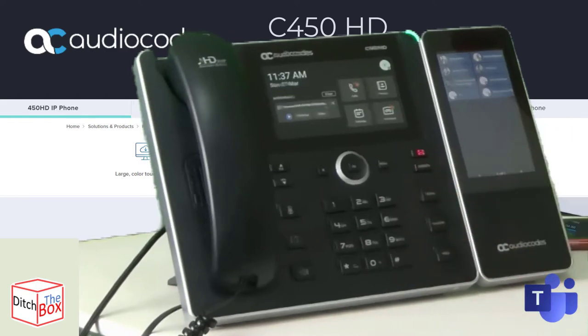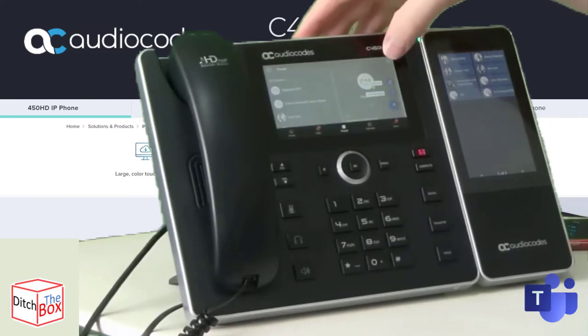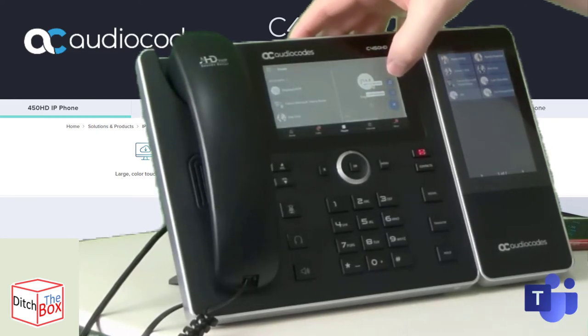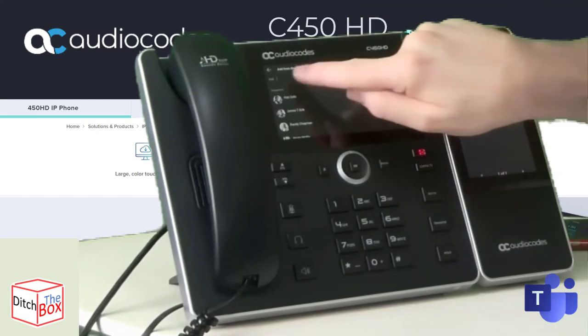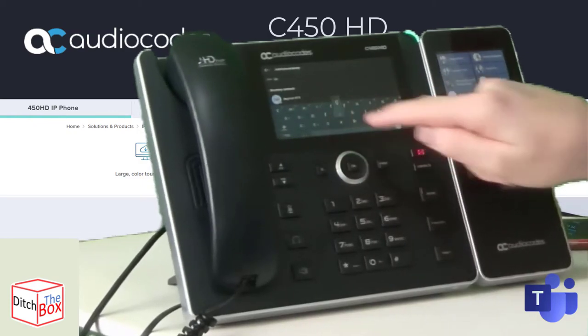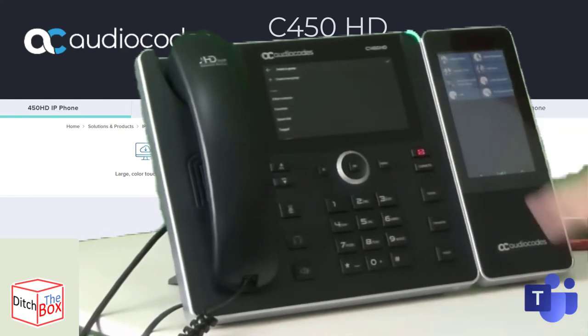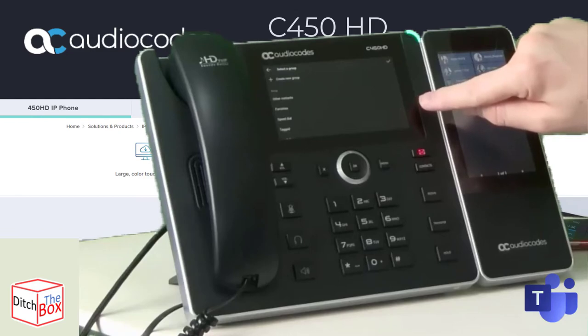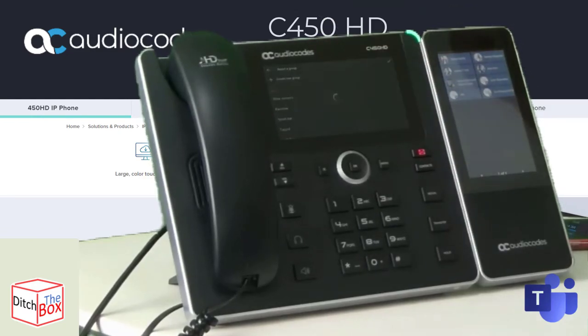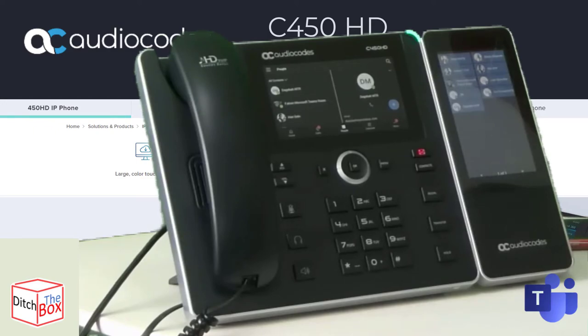To add a contact to the sidecar, I press the contacts button, which takes me into people. From there, I press the plus button, add to a directory, and press in there to search for a contact. I tap on that contact, press the tick next to speed dial, and then press the tick at the top to confirm. It shows 'user added to the group successfully,' and moments later the contact appears on the screen. So now I've got the contact added to my sidecar.